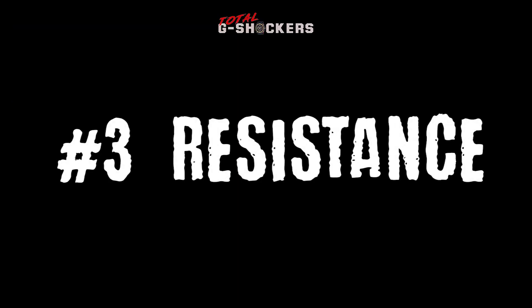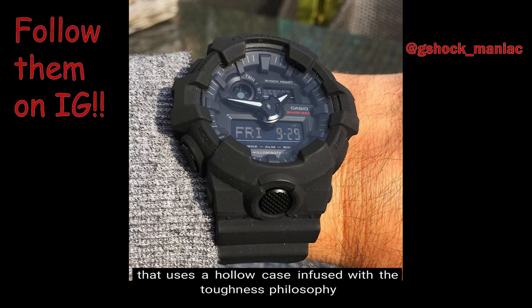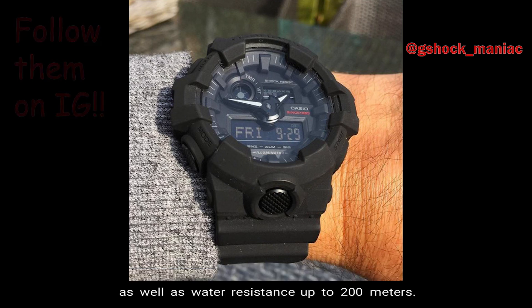Number 3, Resistance. The GA700 being a G Shock is of course shock resistant, with an impact structure that uses a hollow case infused with the toughness philosophy that has been handed down to all G Shock watches. In addition, this watch comes with magnetic resistance as well as water resistance up to 200 meters.